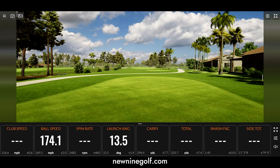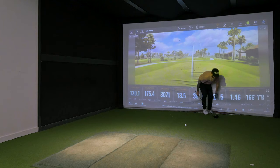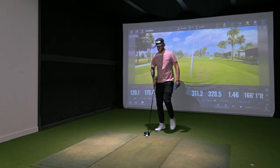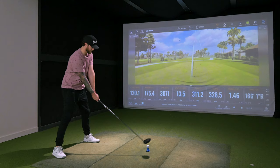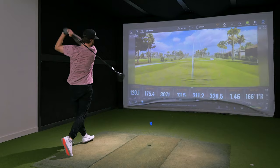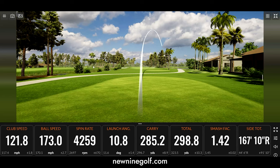Hitting 122 club head speed — well, 120 — not quite 122. Let me see if I can get up there. One more Kyle Berkshire swing, though I might throw my back out. He taught me the rock-away move. Terrible smash factor — not even close. But I think just when I catch it on the screws, the TaylorMade hands down.